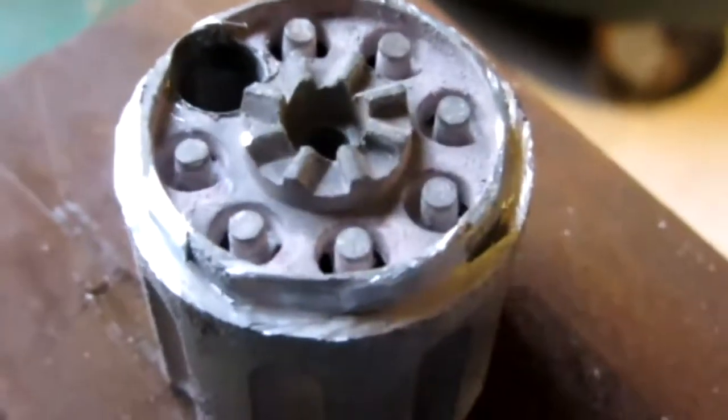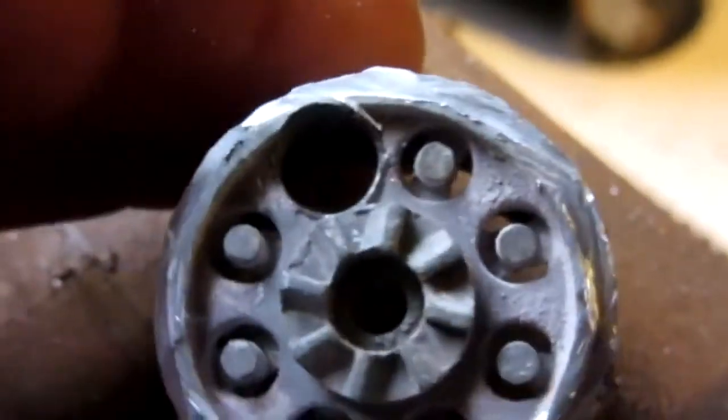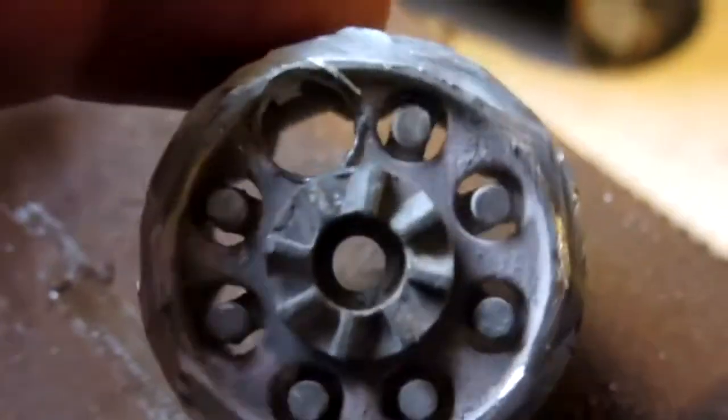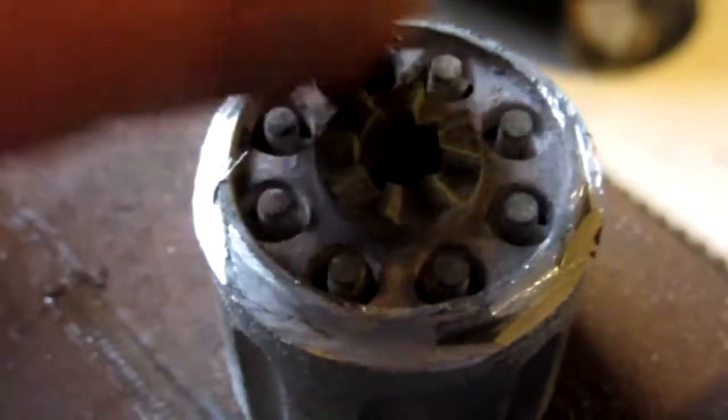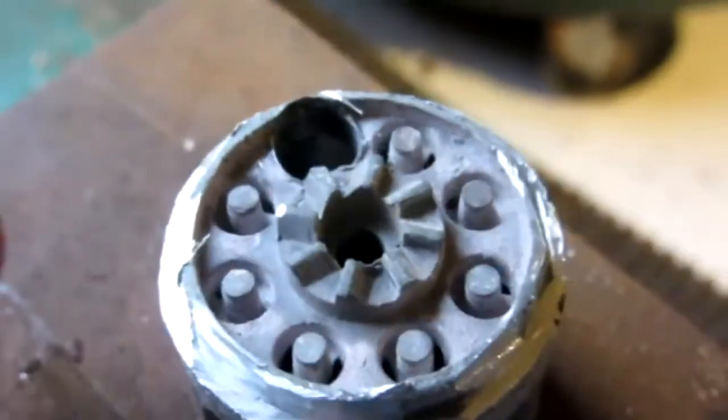Here, as you can see, is the perfectly completed cylinder — no more spikes, and there's the one hole. I'll only use one for now, but if you wanted you could do one there, one there, one there, and one there, spaced two apart. I might do that at the end of the video so stick around for that, but right now let's get a test shot in and see if it works.